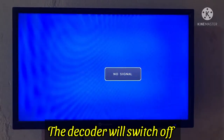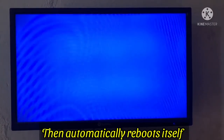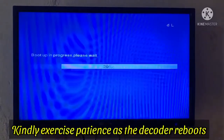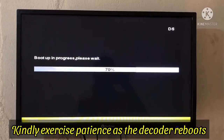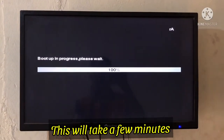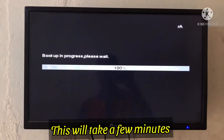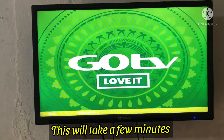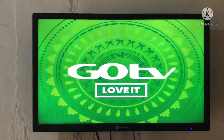You will get a prompt saying all current channels and settings will be lost — press OK to confirm. Once you press OK, your decoder automatically switches software and will automatically reboot itself. Kindly exercise patience as this will take a few minutes. The decoder has rebooted.